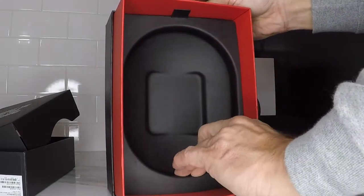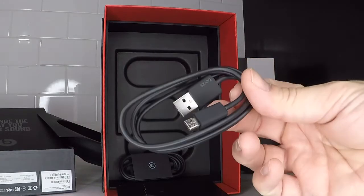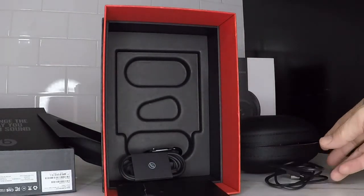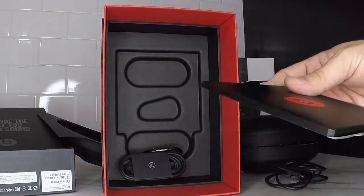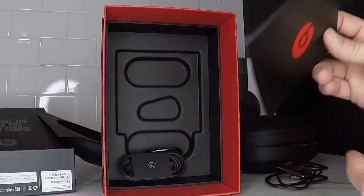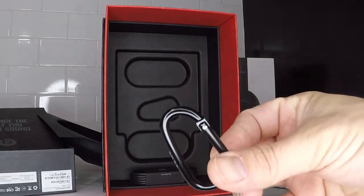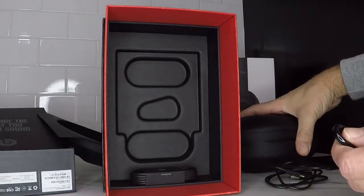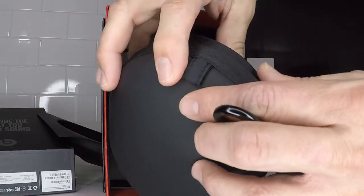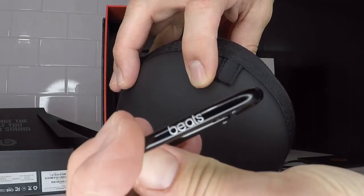Let's see what else came inside here. First thing we have is a power charging cable — one side is standard USB, the other side is micro USB. Looks like it's a pretty good length too. Next we have the standard instructions and warranty information. And then we got this clip that goes on the pod — I'll go ahead and put that on there. It goes right through this little loop on the carrying case, and it even says Beats on it. It's a pretty nice addition.